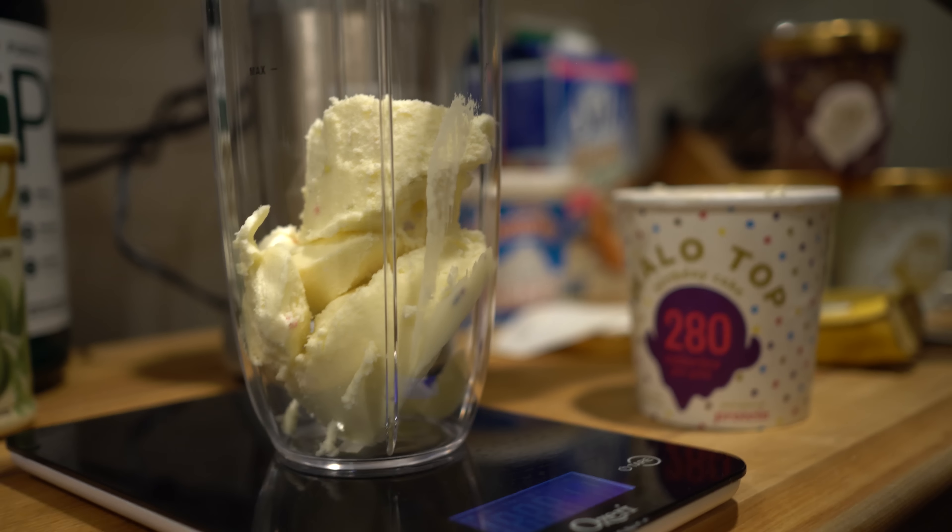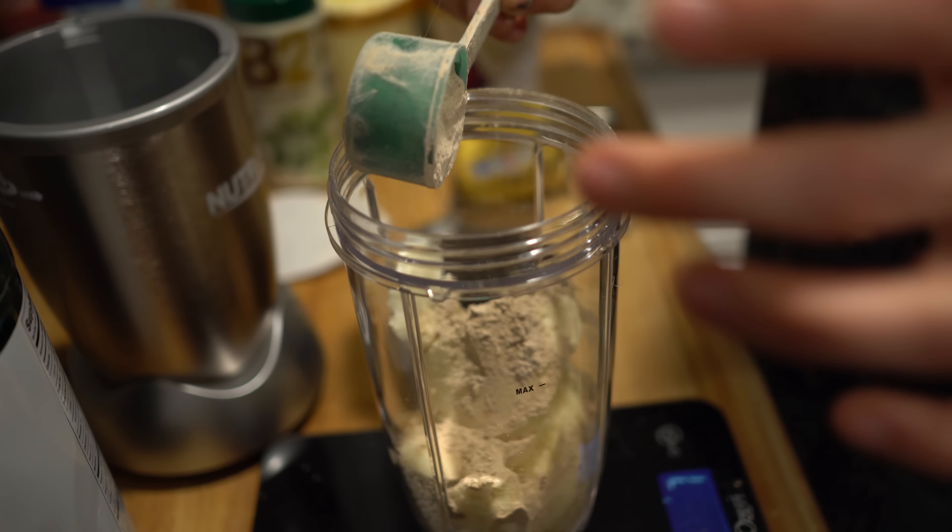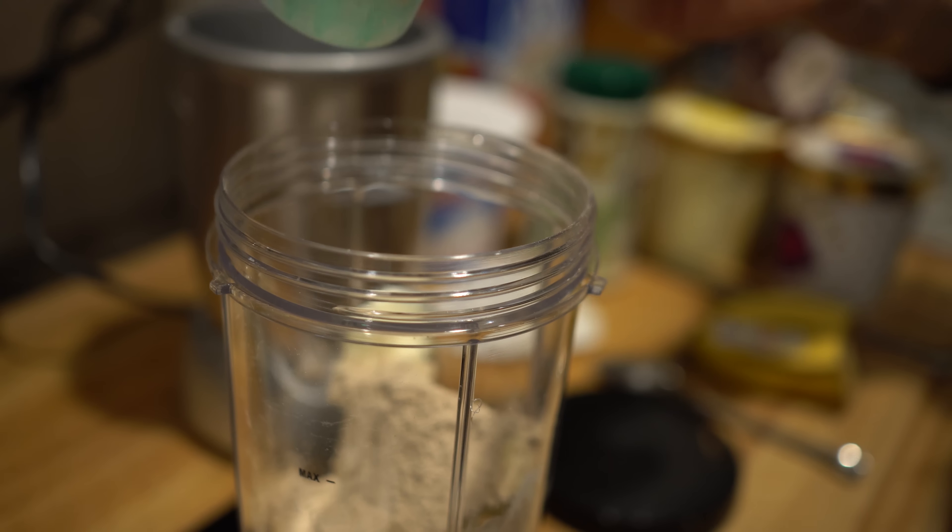So I'm gonna do two servings. Next, I'm gonna do just one serving of the chocolate Pure Pharma protein, which is 38 grams.